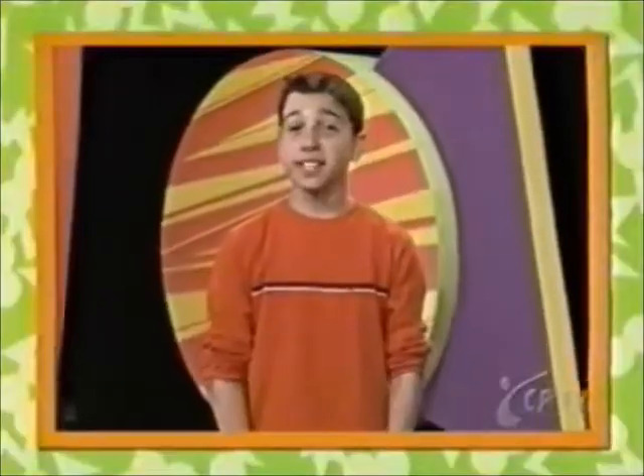Do you know that Zoom used to be on TV in the 1970s? Maybe your parents even watched it. Here's one of the cast members, Bernadette, showing how to do her special arm thing.